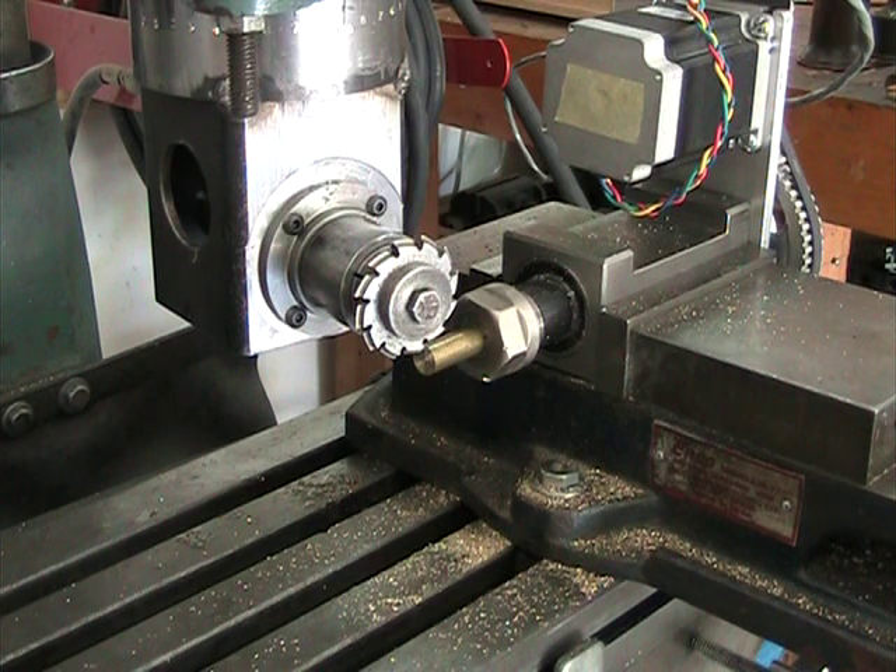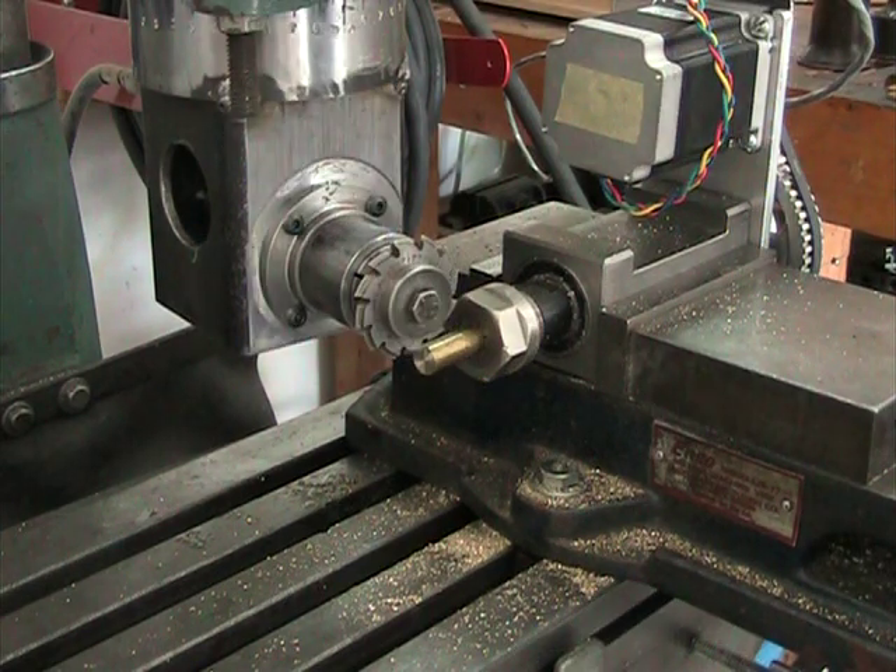I might mention that this is actually my fourth gear attempt. It took me two attempts to get the angles and everything set up right, and then the third gear I boogered it up doing something else. So this is the fourth gear. I think this one will be good. I'm going to go ahead and fire it up and we'll see how it looks.